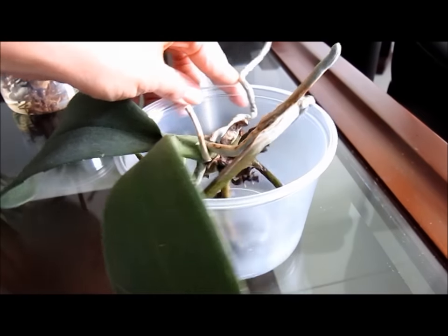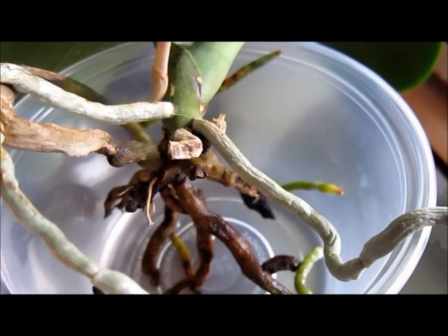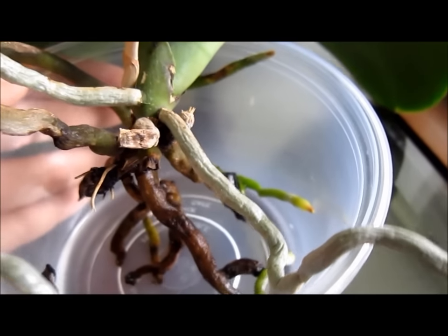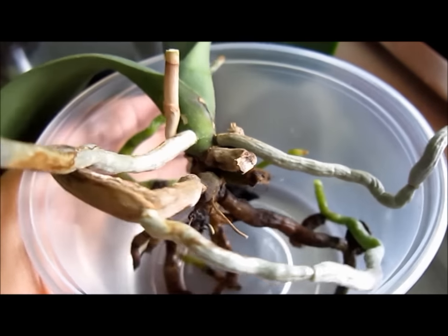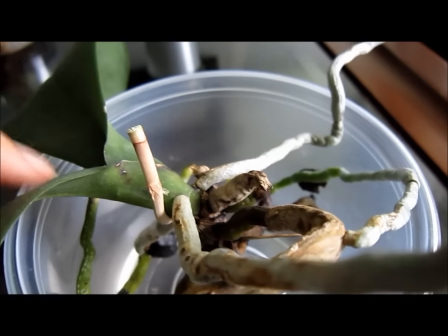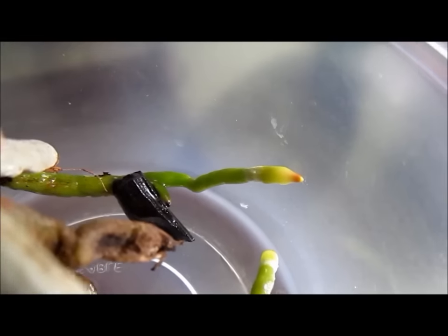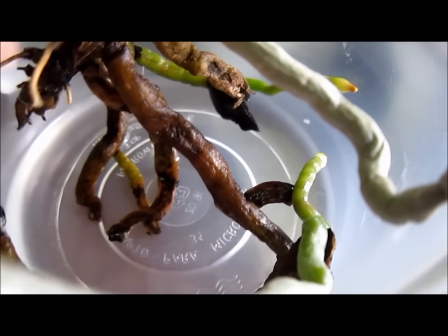Now the sick Phalaenopsis from my repotting Sunday video — so far so good. A few new roots are actively growing and the leaves are in better shape than before. This is the only plant I will keep in semi-water culture in the long run for now: first, because I want to observe if semi-water works for me, and second, because unlike my other Phalaenopsis, this one really hates bark and seems to be happier now. I will keep you updated.